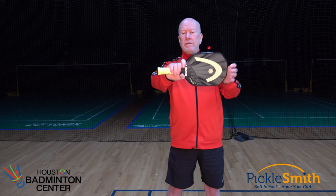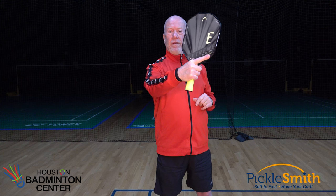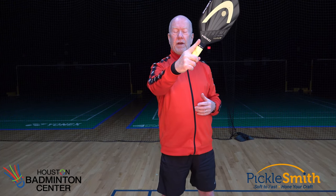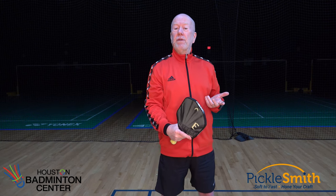If you're one of these people that tends to choke up on the paddle — maybe have a finger on the back of the face of the paddle, or have your index finger up the length of the handle — then we're losing distance. If I'm all the way up here and I think that gives me more control, maybe it does up on the kitchen line. If you want to do that there, that's fine.